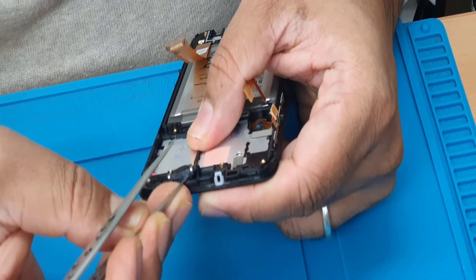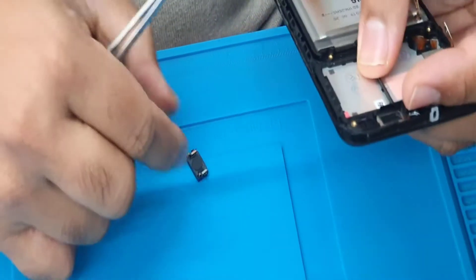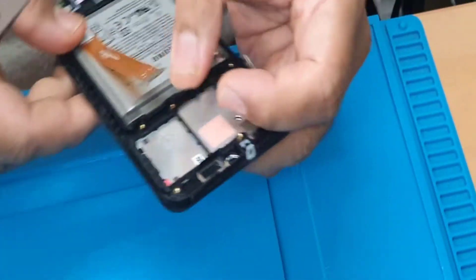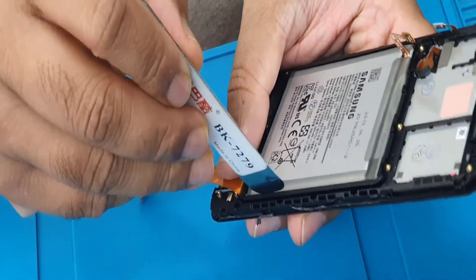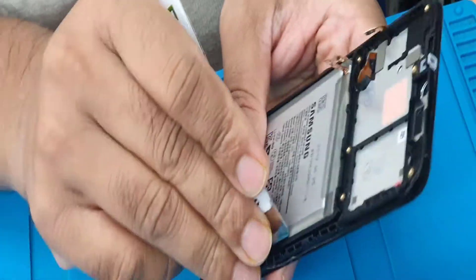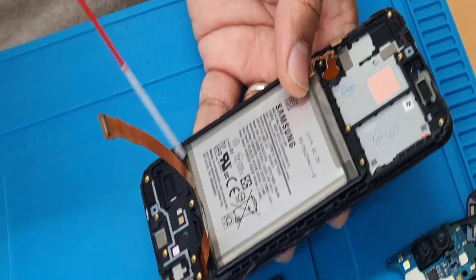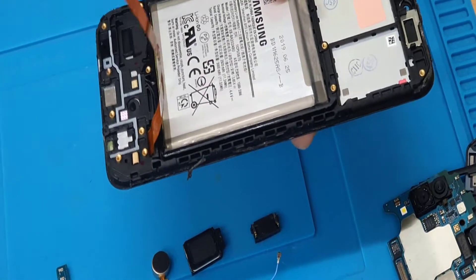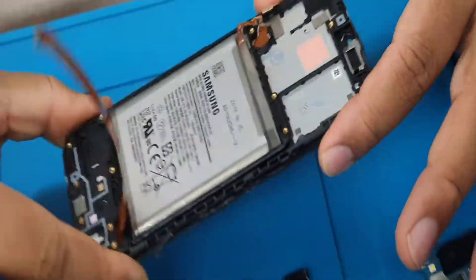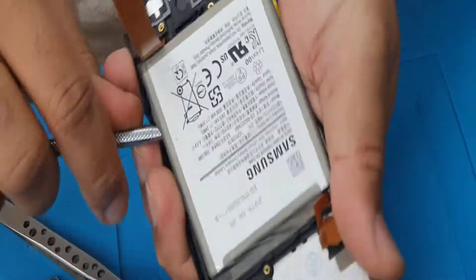This is also simple to do — gently pull this out. Now the battery: we can remove it in two different ways. First we're going to check if this one came out. It doesn't, so we're going to apply some PCB cleaner, which is that one.